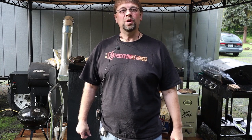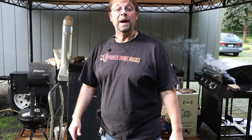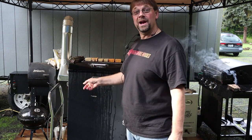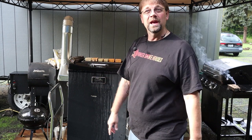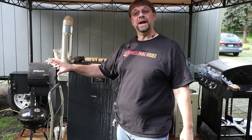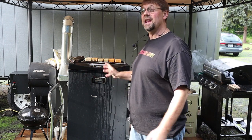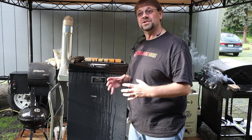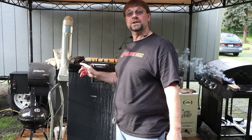This is Robert with Pioneer Smoke Houses, and we are going to cold smoke some cheese with my Masterbuilt smoker today. This thing has been around a few days and it's a little bit beat up. It is a Signature Series 40-inch, but it's the last generation — the new generation has a few changes: a different design on the drip trays and vents, and also upgraded electronic controls.